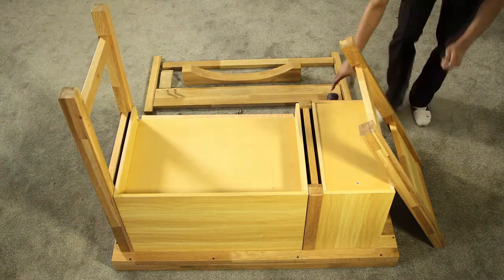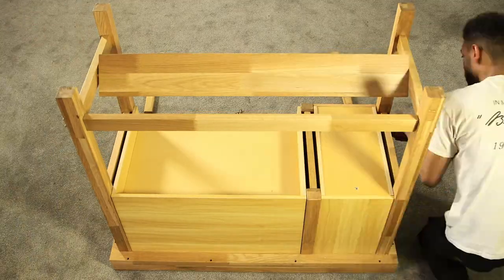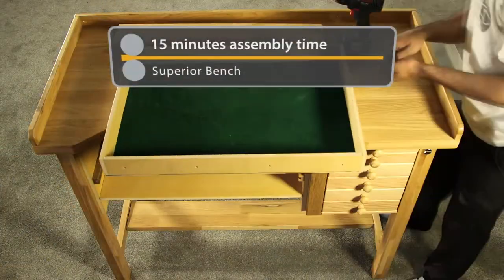Durston's Superior Solid Oak Workbench is the ultimate tool for professional use, offering exceptional quality in a package that takes little more than 15 minutes to assemble.